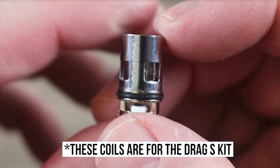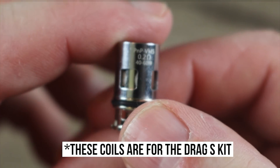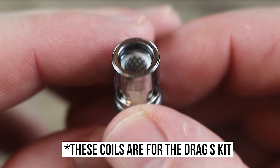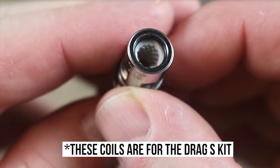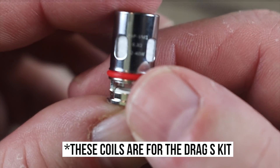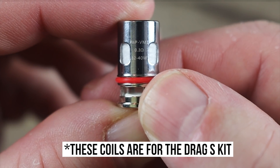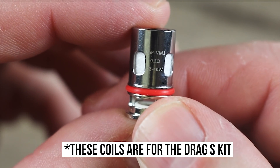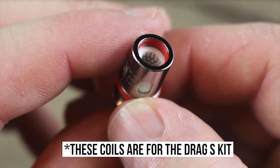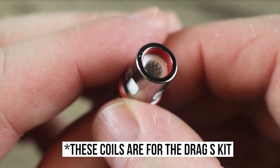You can see some Vupu branding on the coil. If we turn it over, it says 0.2 ohm, good for 40 to 60 watts. This is a mesh coil inside — you can see it's got that honeycomb type of mesh. The second coil you get is a 0.3 ohm coil, good for 32 to 40 watts. You can see inside it's the same type of honeycomb mesh, just a little higher in the resistance category.